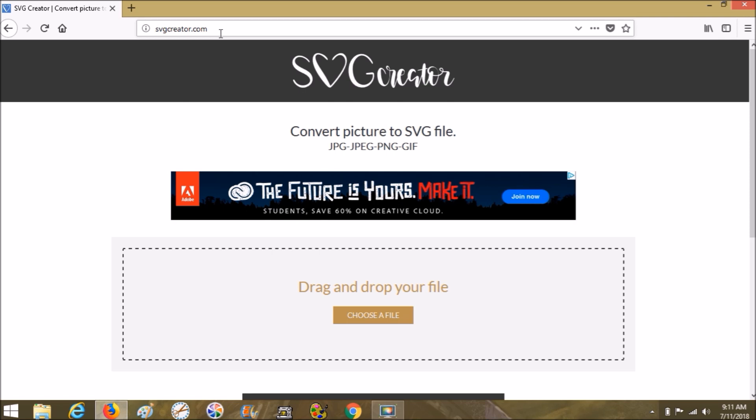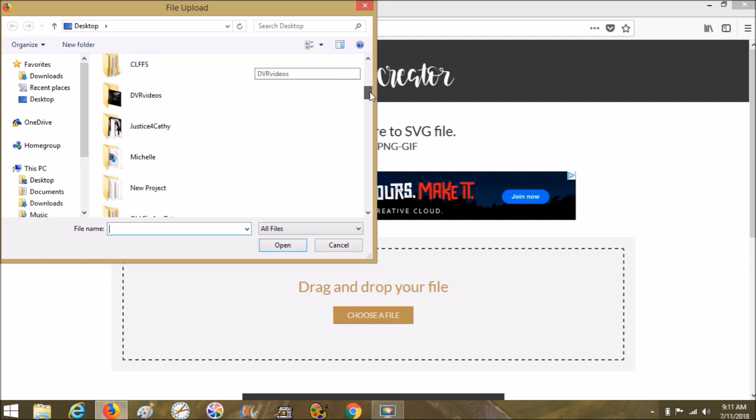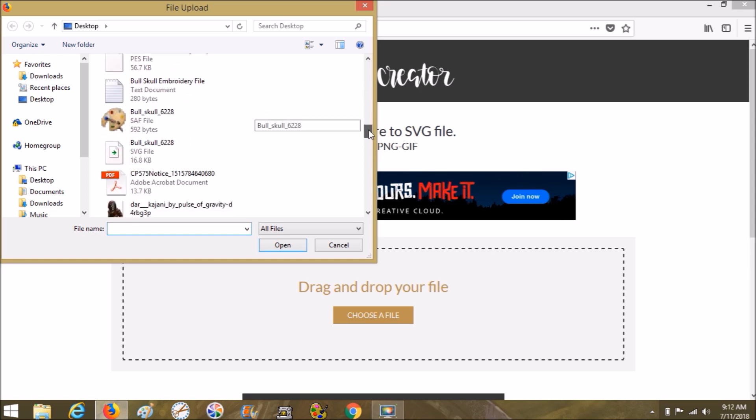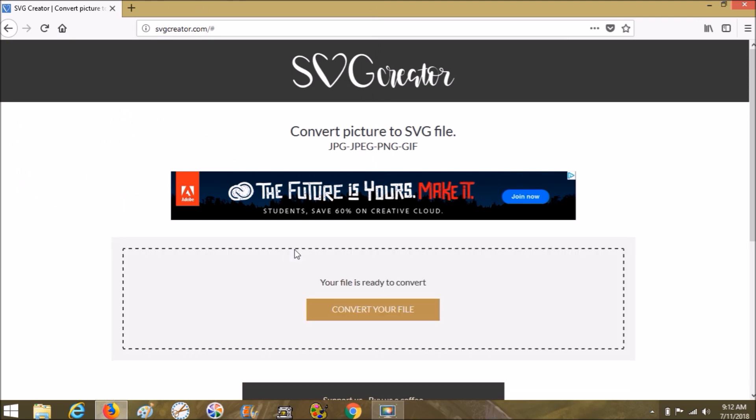This is a website I found just on Google - svgcreator.com. When you come here, you choose a file. This is what comes up whenever you open it. I'm going to choose a PNG of my dog, just because it's easy - right there - and click Open.